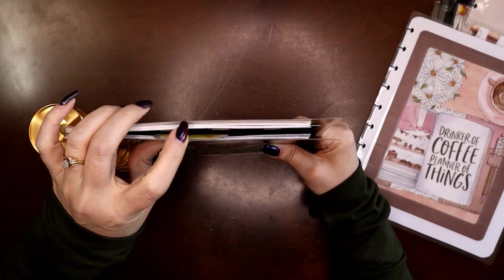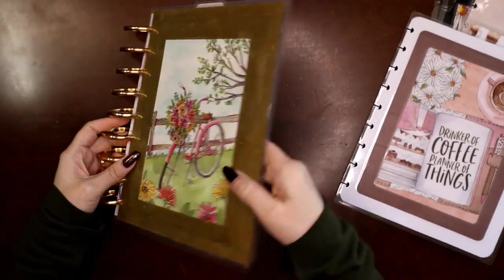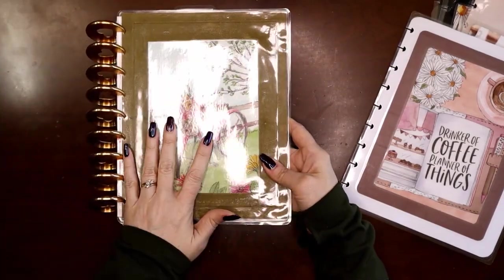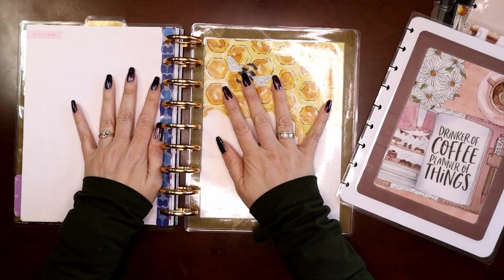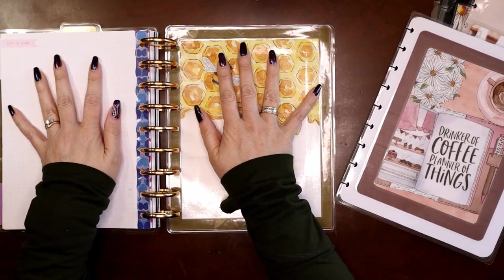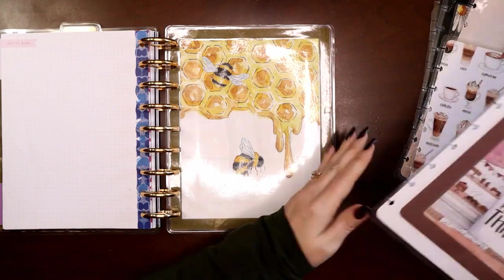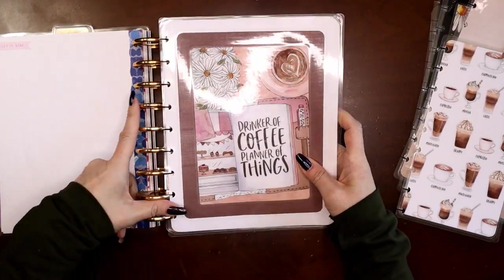Right now I just have a normal planner — super skinny because it's only got a front cover, back cover, three months, and my bookmark. To make this a transformer planner, we're going to go inside the back cover — this is the only tricky part. My planner is open, I'm at the back cover, I'm going to take my next set of covers and put the front cover on just like I would normally.